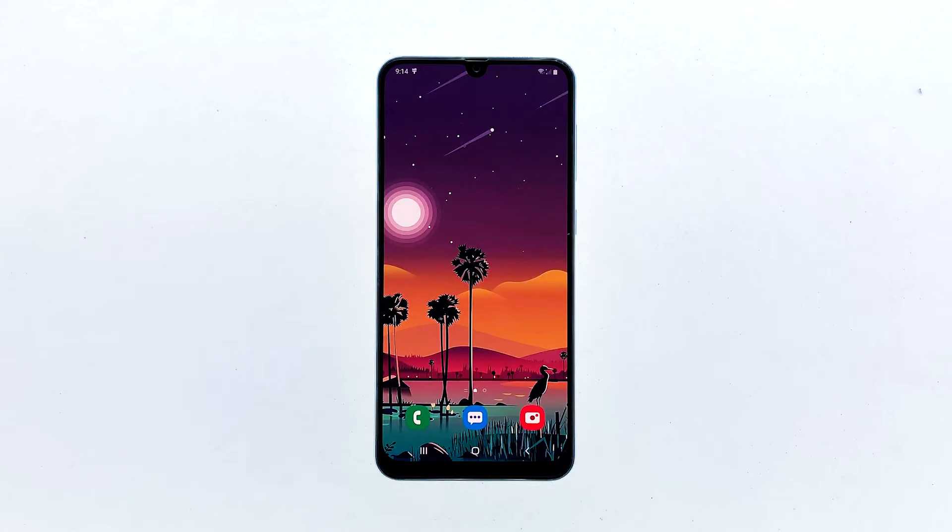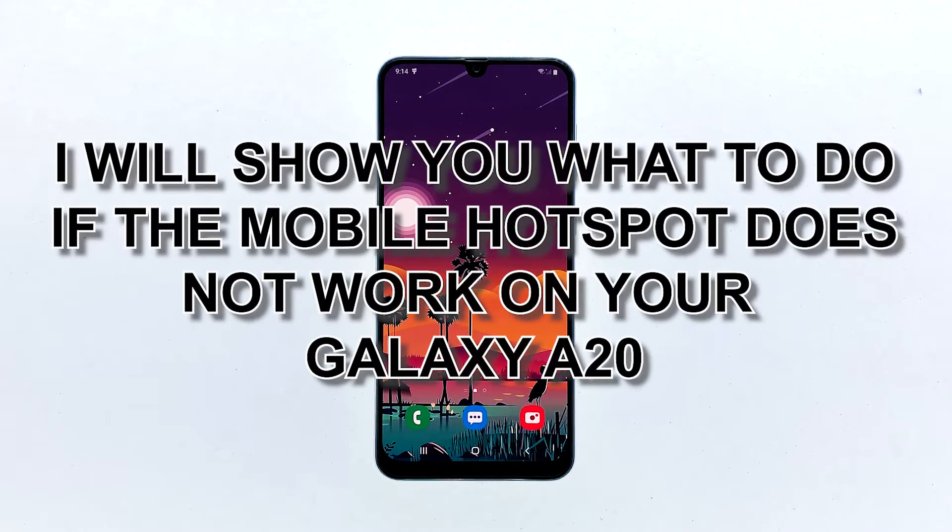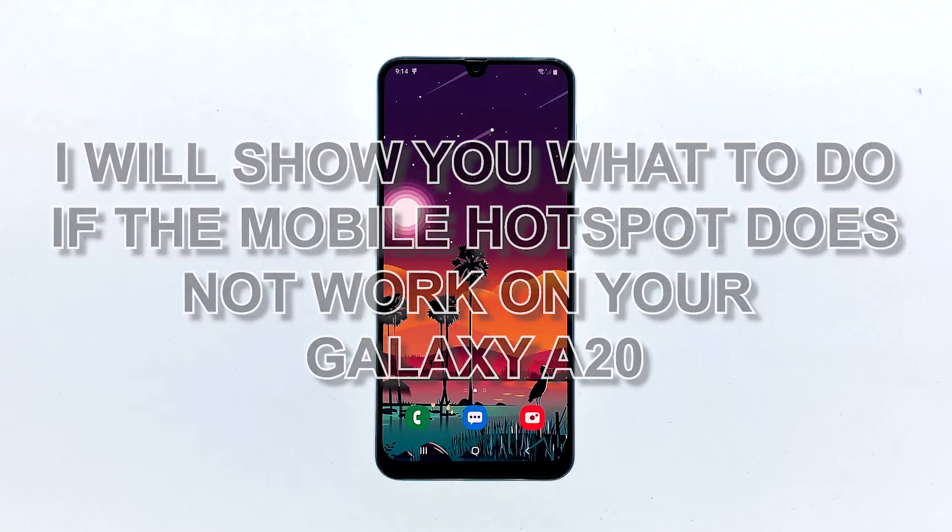When the Galaxy A20 mobile hotspot won't work the way it should, there's a possibility that it's just due to a minor firmware issue, or you may need to do something about it for it to work again. Network issues aren't really that serious. Most of the time, you only need to do a couple of procedures to make your phone work perfectly again. In this video, I will show you what to do if the mobile hotspot does not work on your Galaxy A20.